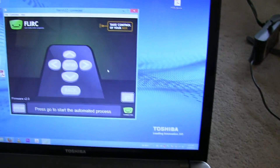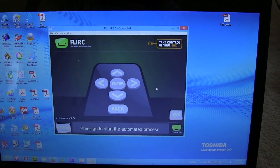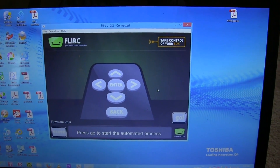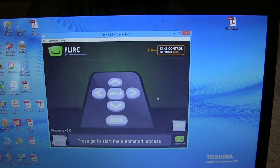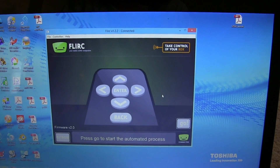And in order to do that, you have to download a little program from the FLIRC.TV website. There are multiple screens — here for example is just the basic screen. You can also have the XBMC screen, which is a little bit more complex.